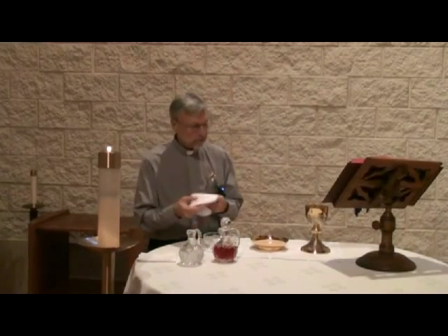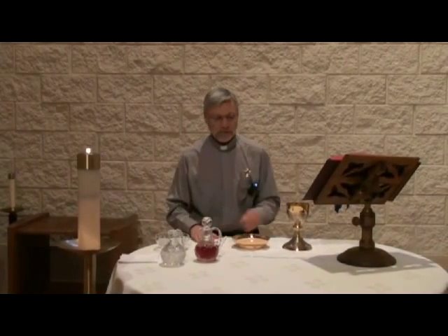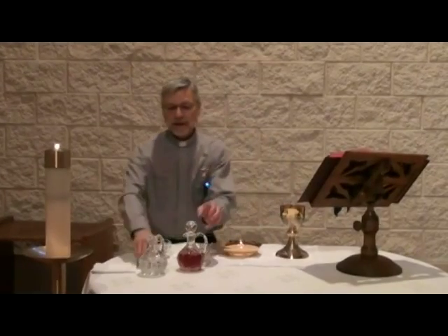The purificator is always used to wipe off the precious blood in the chalice. So this is your basic Mass setup.